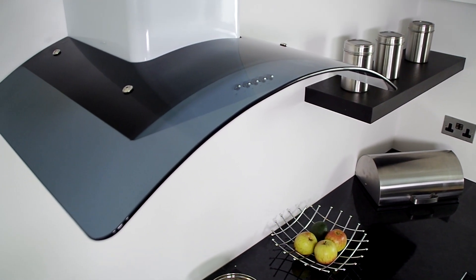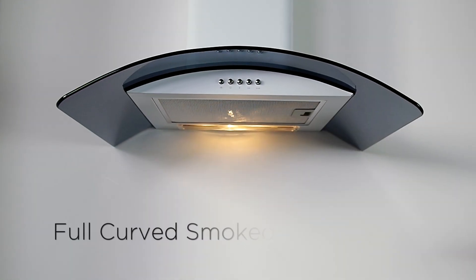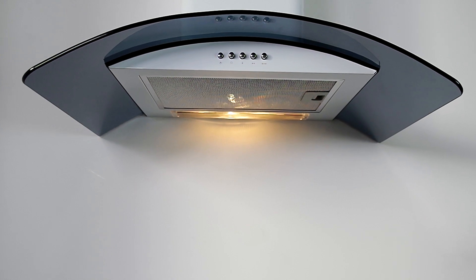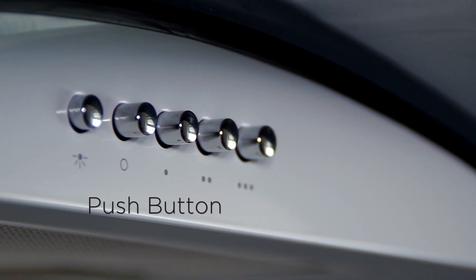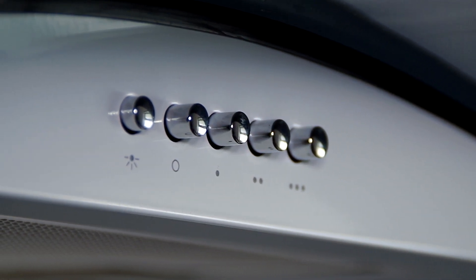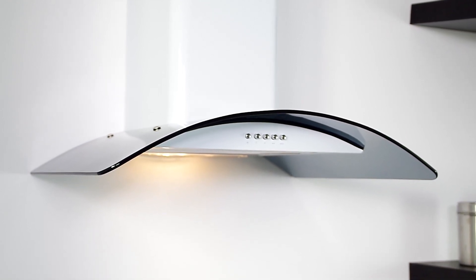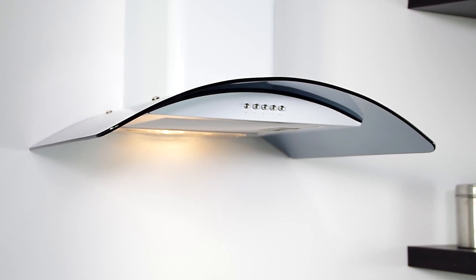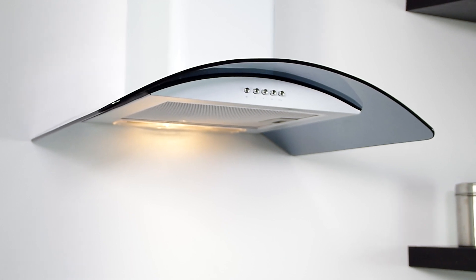Full smoked curved glass with simple push-button control operation and practical illumination, giving you clear vision on your hob. To obtain the best results from your cooker hood, it is recommended that you leave it switched on for 15 minutes after you've finished cooking.